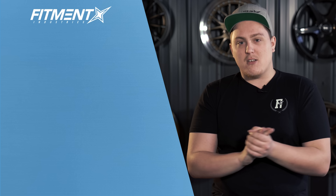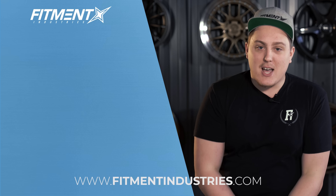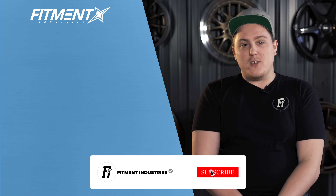I'm Gels from Fitment Industries. If you need wheels, tires, suspension, or anything like that, fitmentindustries.com. Don't forget to subscribe and we'll see you later. Peace.